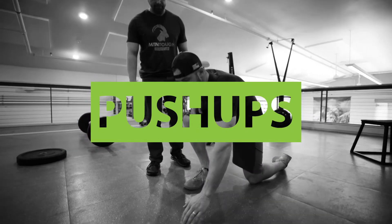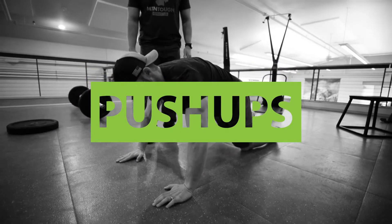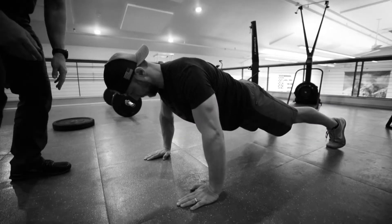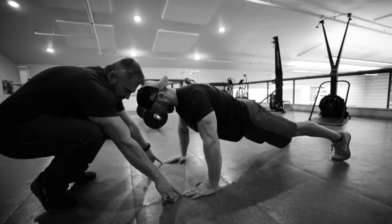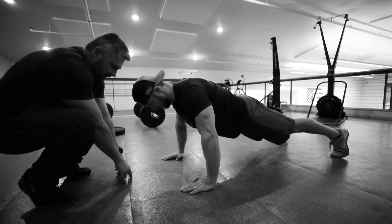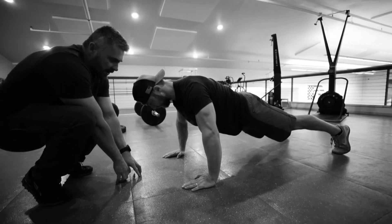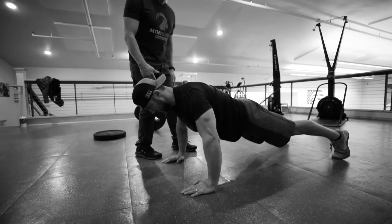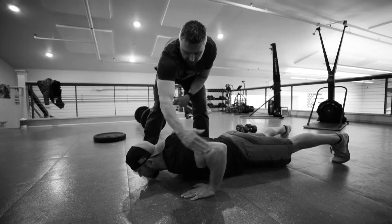We're gonna perform a push-up. What we're gonna do is we're gonna keep our head, draw a triangle out from our fingertips here, out to here, and he's gonna keep his eyes focused right here so we're not looking up or down. He's gonna lower himself down, keeping the elbow just back from the shoulder.